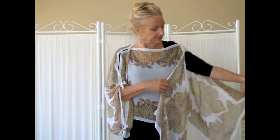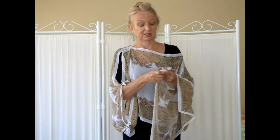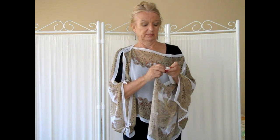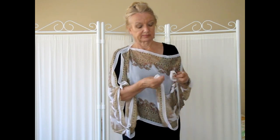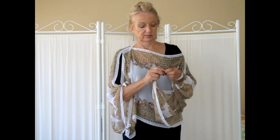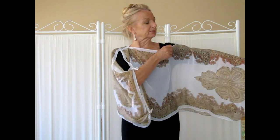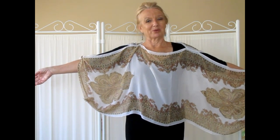Doing the same on the other side: you've got the back and the front, tie a small knot at the top, a small knot at the bottom, and put your arm through. There's the split, knot at the top, knot at the bottom, and you've got a batwing top.